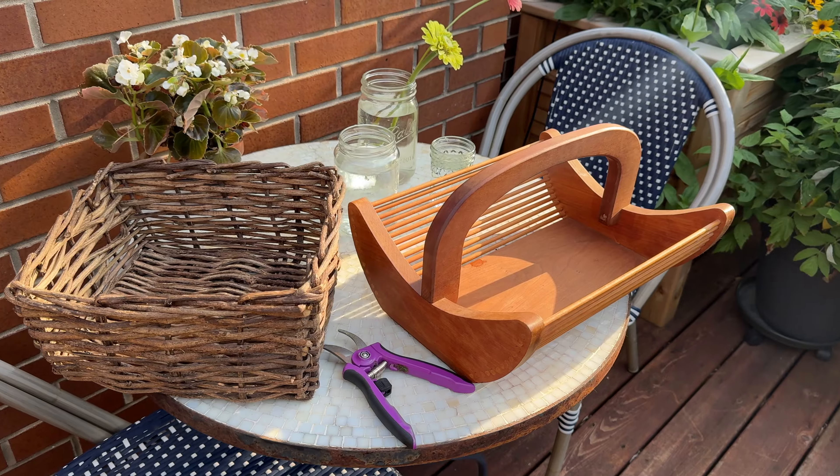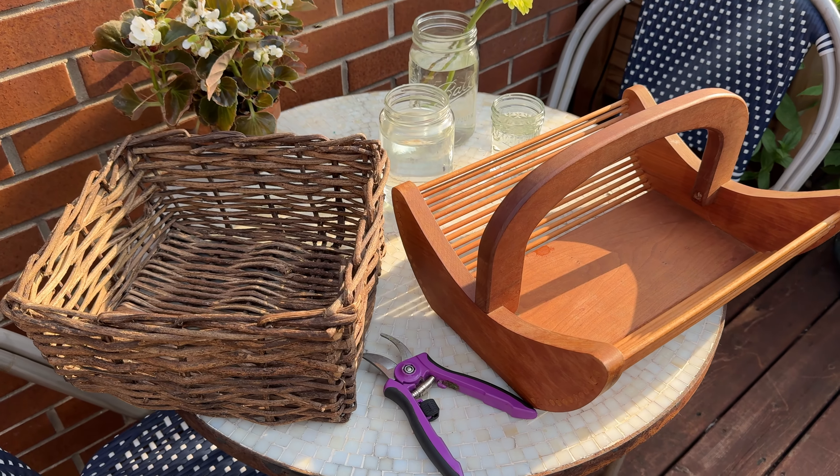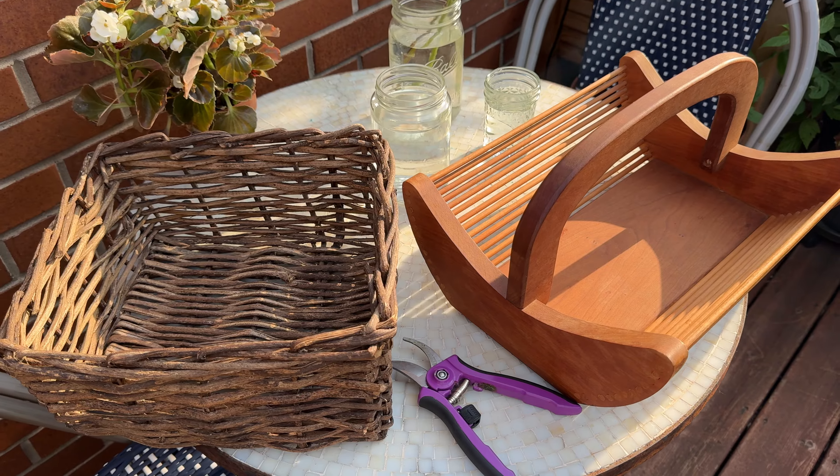I think most of what I need to do is happening here on the front deck, so we'll start here and then I'll take you out to the back deck where I think it's just some flowers I want to harvest. Here's everything I'm using for today's harvest - I might need some more jars and another basket, but I have two baskets here. This will be for any produce or herbs.